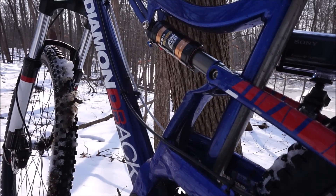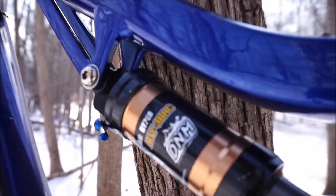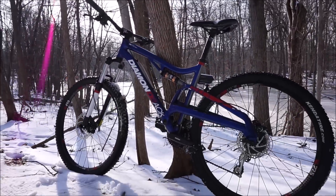In my last video I showed you how to install the DNM air shock which I purchased off of Amazon. I told you that I would be doing a review of how it rides later on. I was hoping for a good sunny day but it's in the middle of winter right now, so I decided to suck it up and just go out and try it out in the snow.